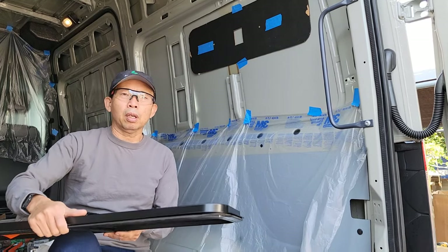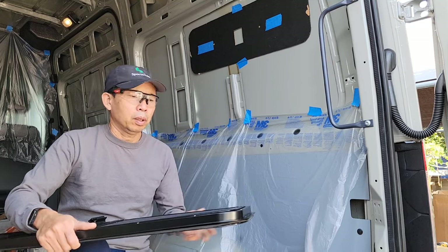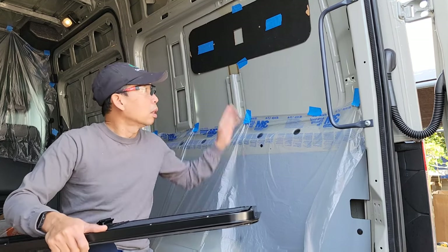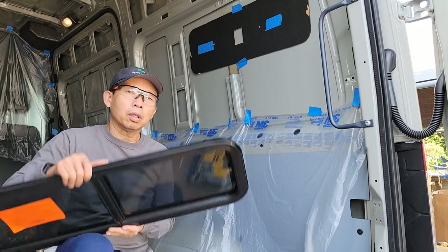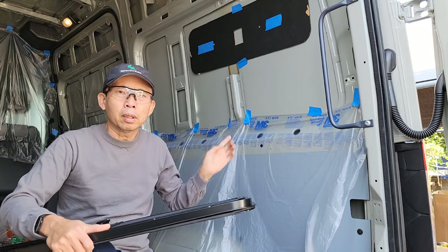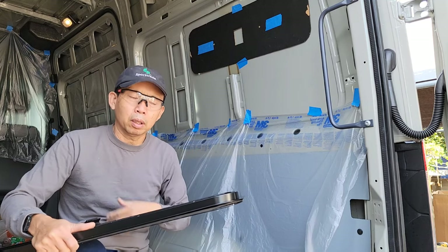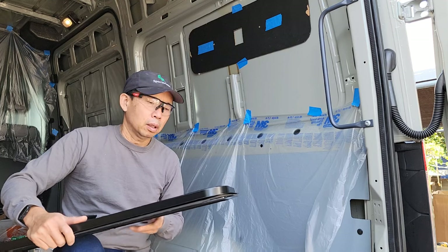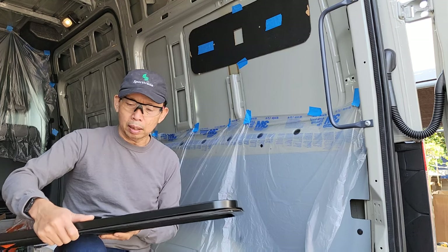Today I'm going to work on installing the windows. On this van we're going to have four additional windows: two CR Lawrence quarter bunk windows on each side, then the sliding door, and there's a small window about 24 inches behind the driver seat on the crew side.